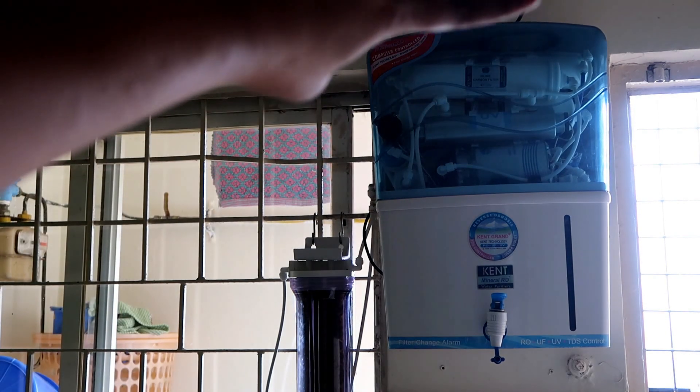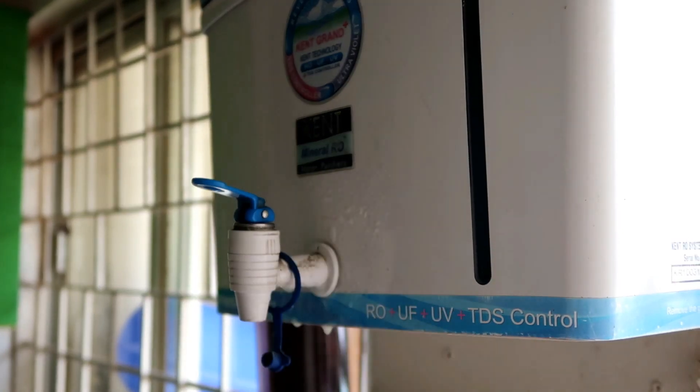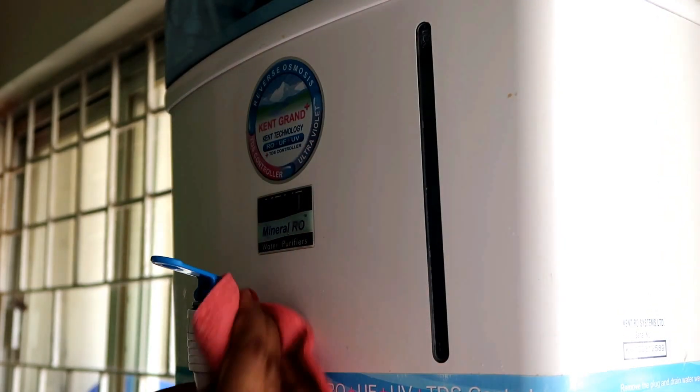The top part of the water purifier is something we often forget to clean. The nooks and crannies also need to be cleaned from time to time, so during deep cleaning make sure to pay attention to all these areas.